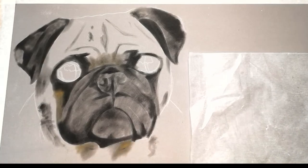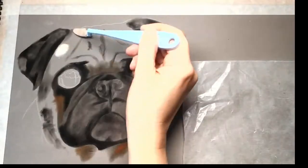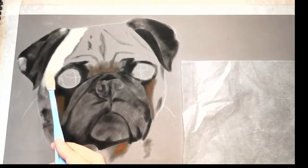Hi everyone, welcome back to my channel. This is just a really quick video on a time-lapse I did of a pug. I used pan pastels and pip pastel pencils.